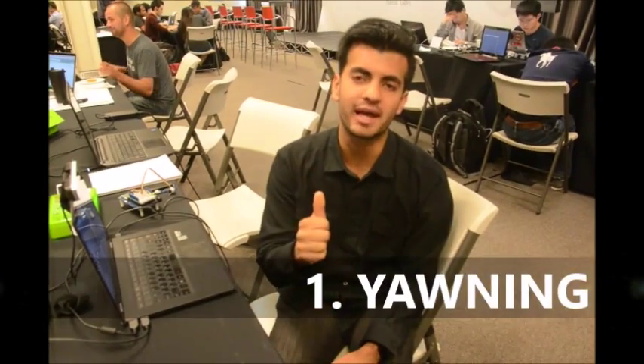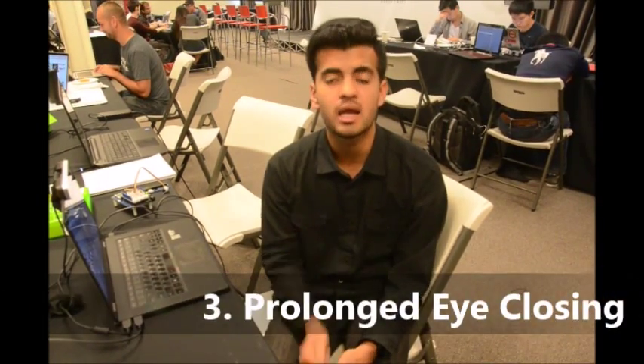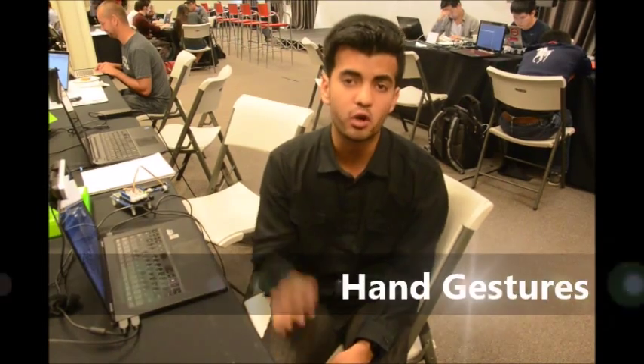Let's start the demo. First we'll look at yawning, then we'll look at rapid blinking and prolonged eye closing. For the user to stop the alarm, they can put up a hand gesture like this. Let's start the demo.